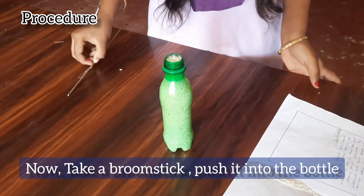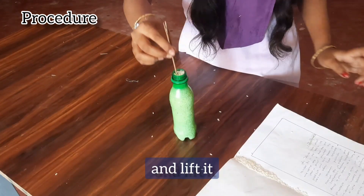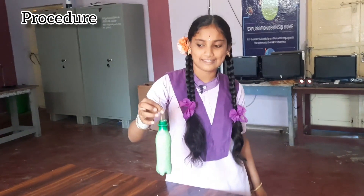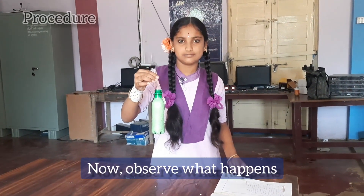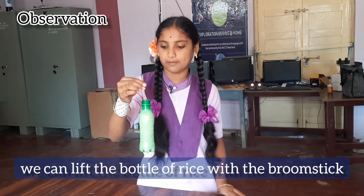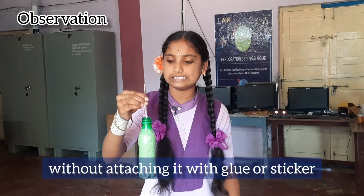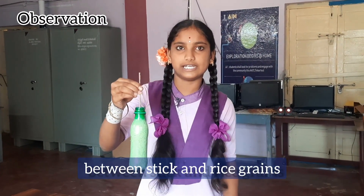Now take a broomstick, push it into the bottle, and lift it. Observe what happens. Observation: we can lift the bottle of rice with the broomstick without attaching it with glue or sticker. This is due to frictional forces between the stick and rice grains.